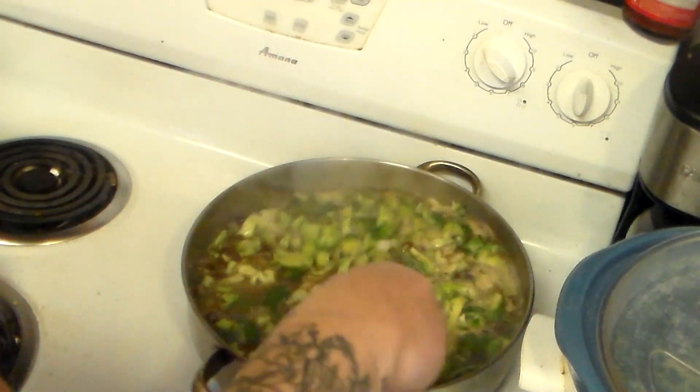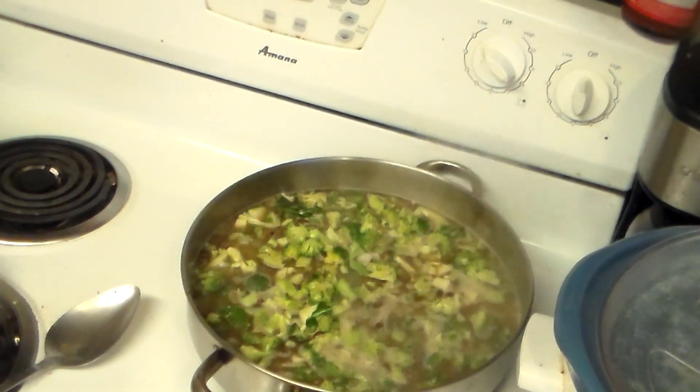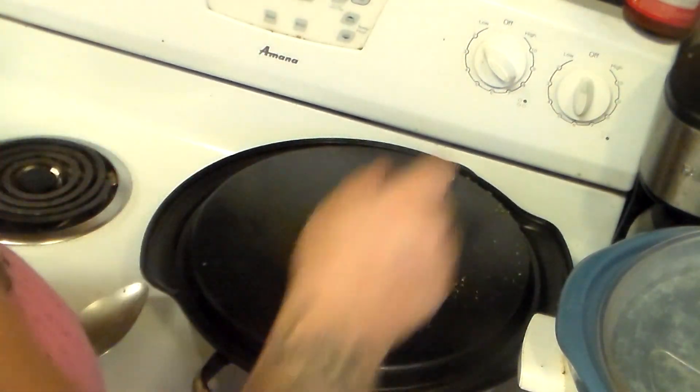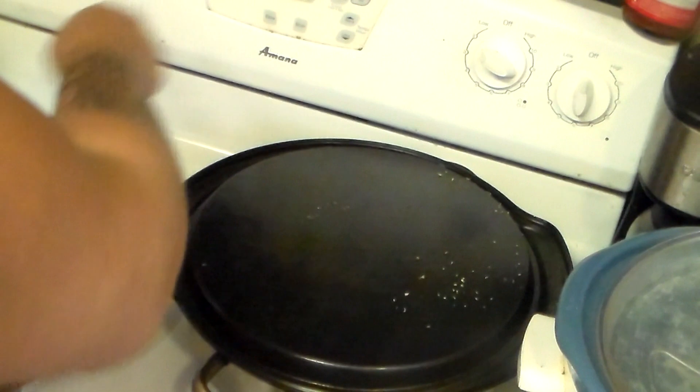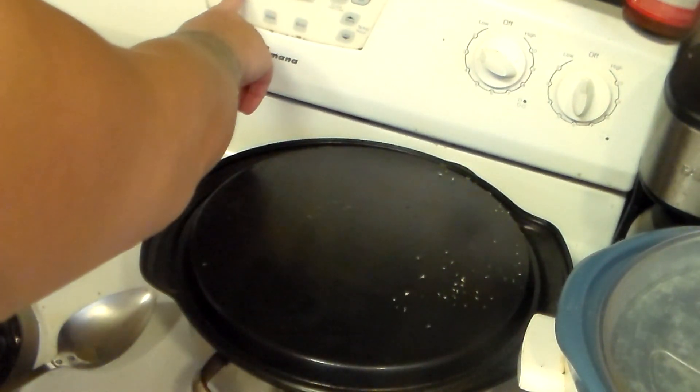Now that it's boiling, I'm going to cover it — I'm just going to use my pizza pan for now. I'm going to reduce the heat to low and set the timer for 25 minutes.